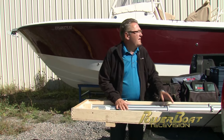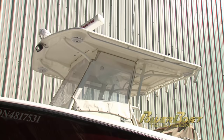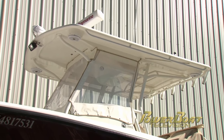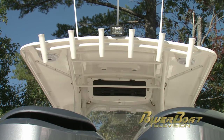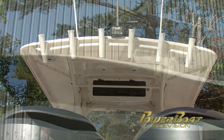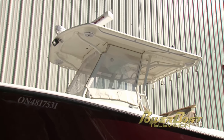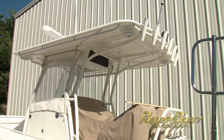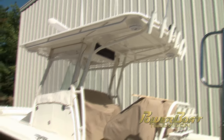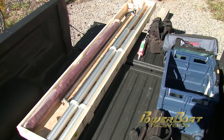We're going to take this kit from SureShade and install it on this Edgewater center console. The project had started earlier when I looked at the t-top in detail. SureShade can be installed under or on top of a t-top. With our host of obstructions underneath, our only option was on top. I took pictures of the t-top, added measurements to the images, and emailed them to SureShade. They sent us back a complete kit customized for this application.